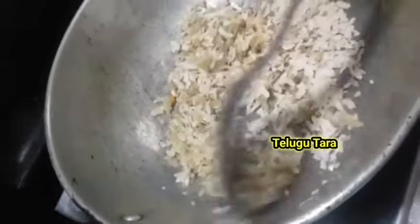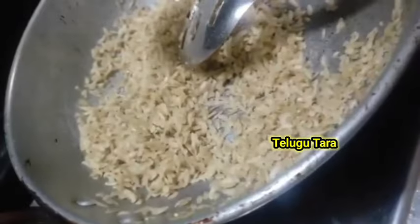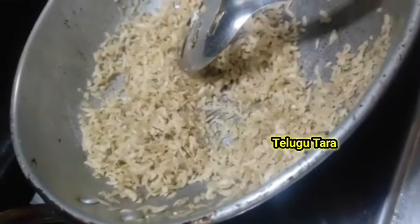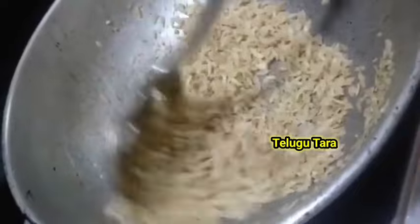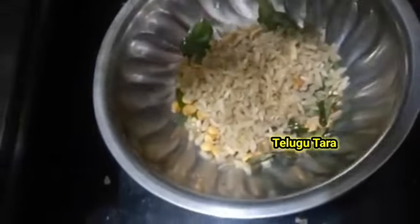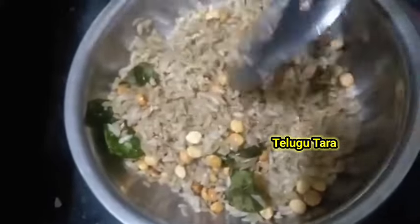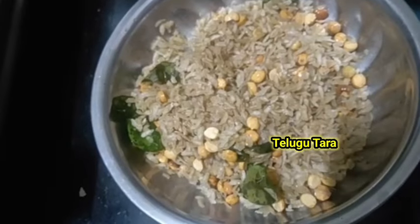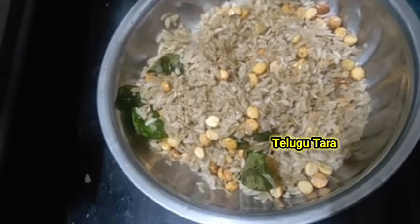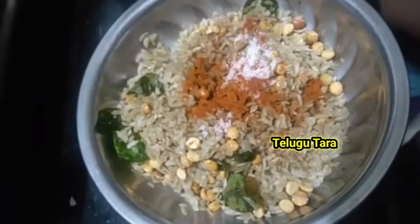I will make the taste more. Let's mix it on medium flame and make it crispy. Mix it in a little bit. If you don't get the right shape, you can cut it.